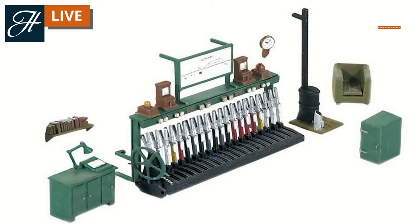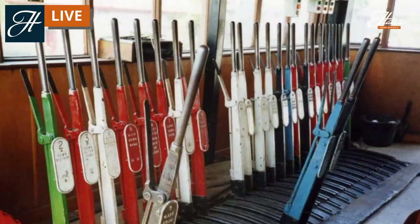On the right, we have a few commodities: a stove to keep warm, a chair to keep comfy, and a cupboard to keep lots of tea and coffee and all-important supplies. The lever frame itself controls the points, controls the signals - it controls pretty much everything that moves from a signal box.